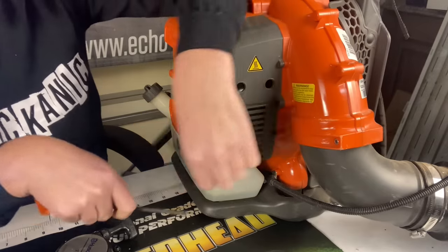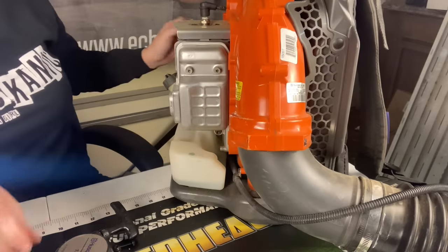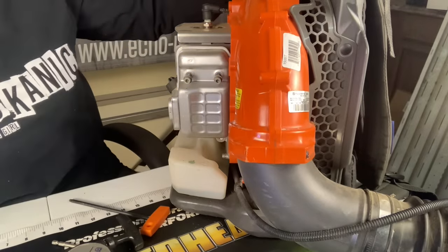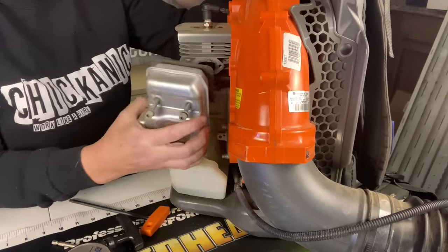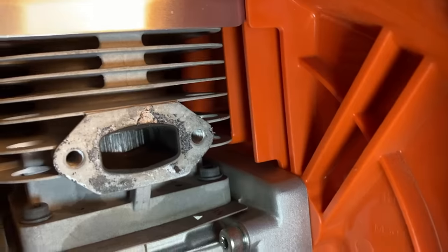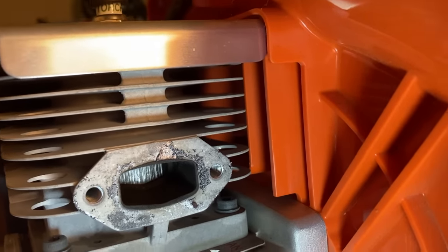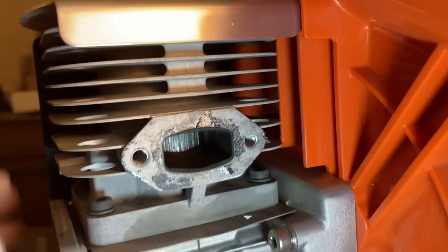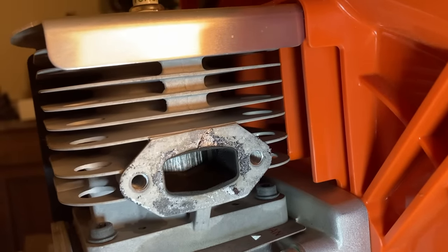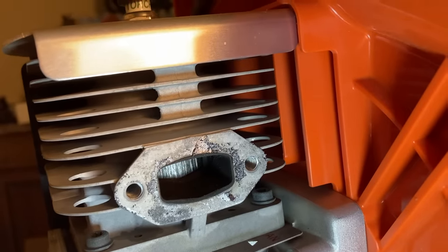This thing has barely been used. Let's get a little closer look. Here is why you always pull the muffler — because it can be quite deceiving on the inside. The compression can be deceiving, but this thing is just toast. Wow, that is so burnt up. This brand-new-looking, really nice blower is completely burned up.